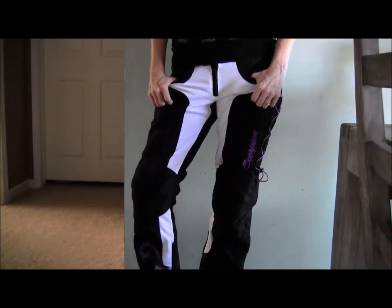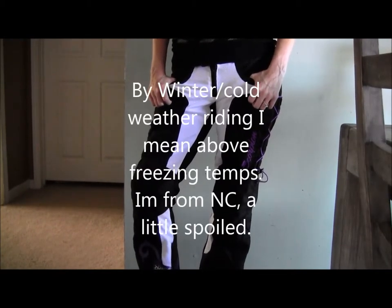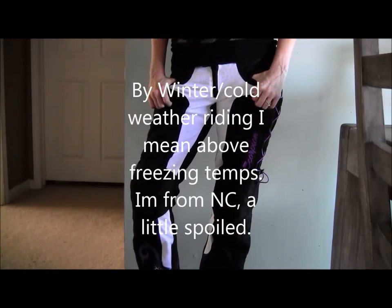For cold weather riding, it's got a full wind liner inside the entire pant, so I think it will block that off and be fine in the winter as well.